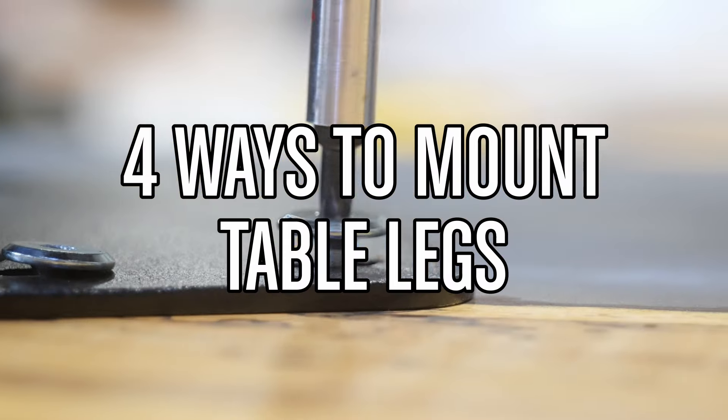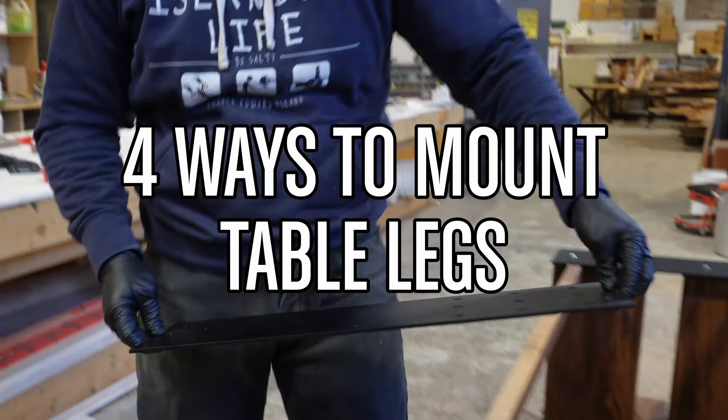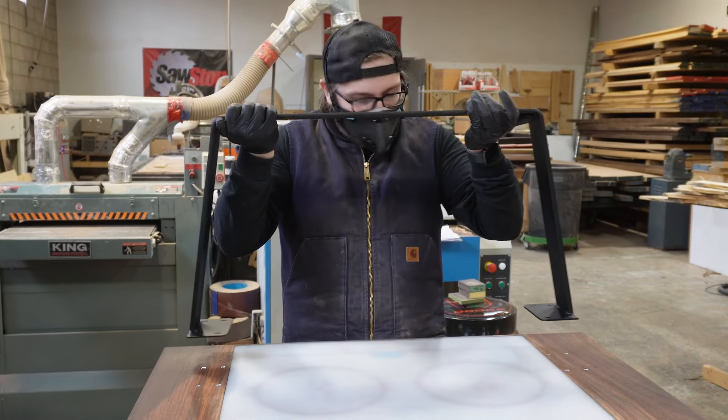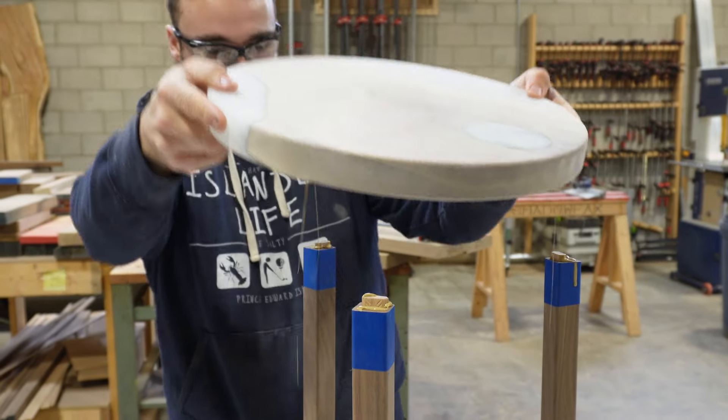Today we're going to show you the four ways that we attach table legs to tabletops. This includes metal legs and wood legs into both wood and epoxy tabletops.